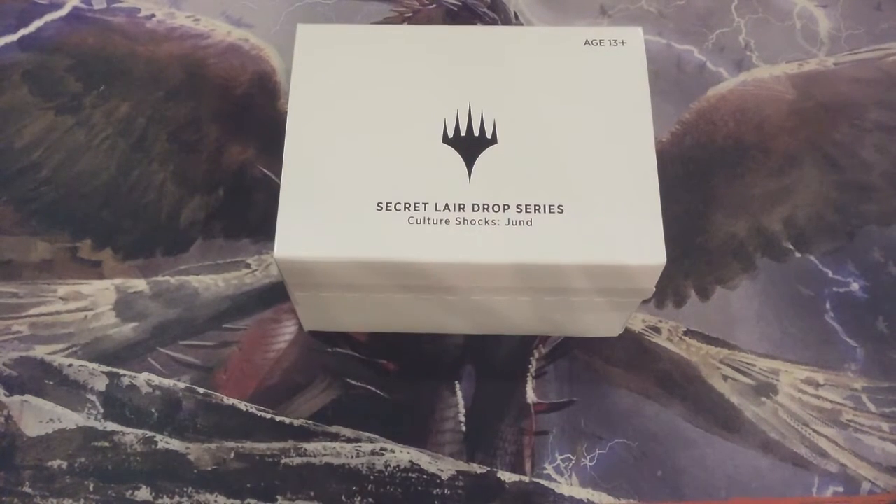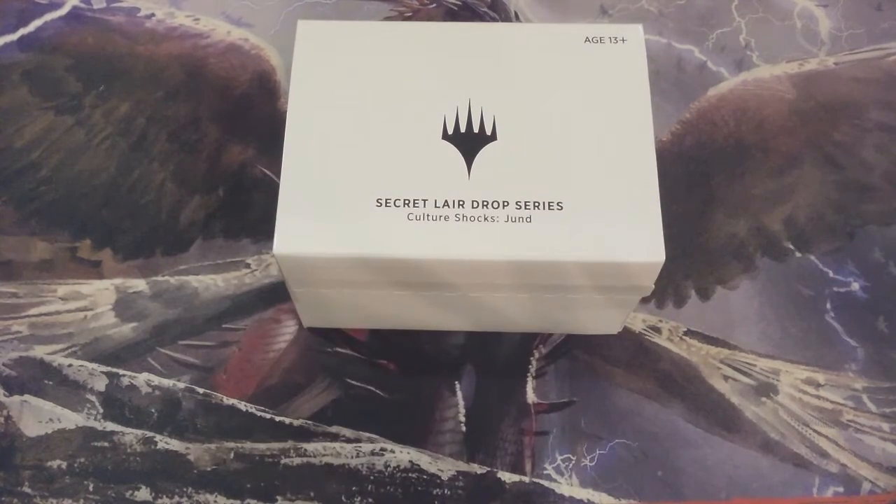What we're going to find in the contents of this box are three promo Shocklands that comprise the colors of Jund: a Stomping Ground, a Blood Crypt, and an Overgrown Tomb — the three Shocklands of red, green, and black. In addition to those three Shocklands, whose artwork is only seen in this Culture Shock Secret Layer Drop series, there is one secret card attached to the bottom of the box. We know it's one of the War of the Spark Planeswalkers, we know it is foil, and we know it has the stained glass artwork — we just don't know which one it is. With any luck, maybe it will be Liliana Dreadhorde General, or maybe it will be the big baddie himself, Nicol Bolas.